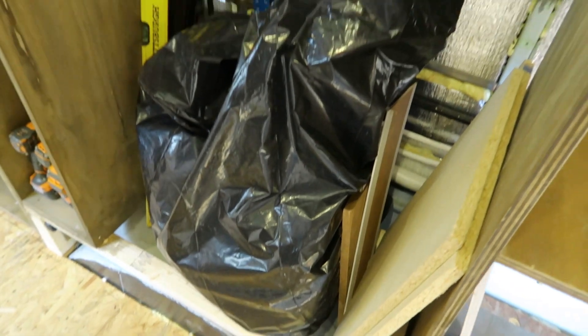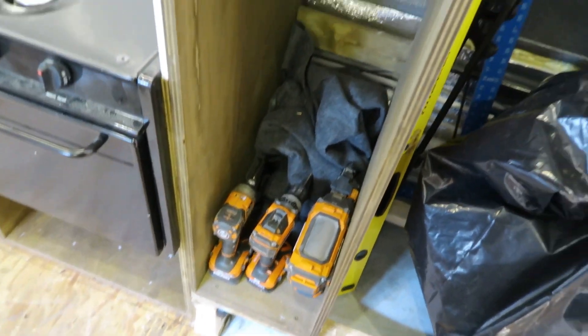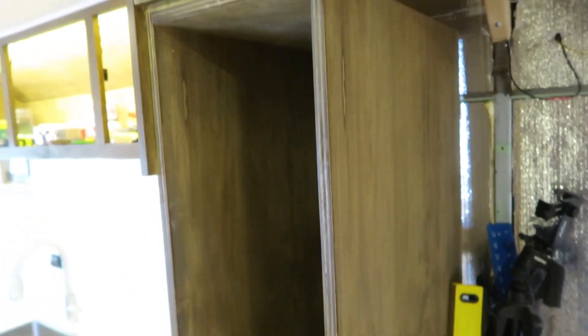Then right next to that — kind of an area where I'm just putting some extra stuff right now — this will be another storage area. Not sure what to put here, but for right now we're just going to close it in and decide later what exactly we want to put there. In the last video you saw this section right next to it, which is going to be a pullout pantry.